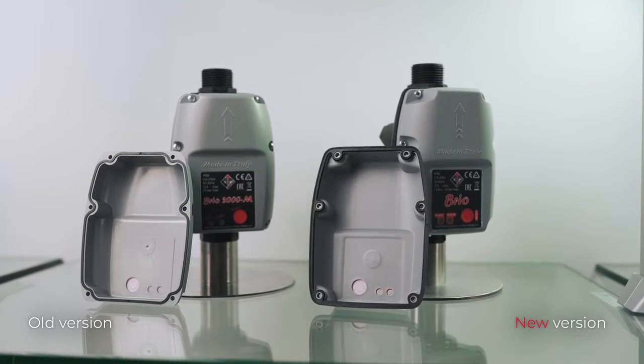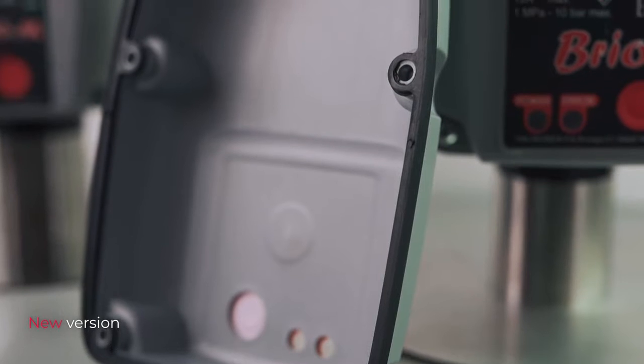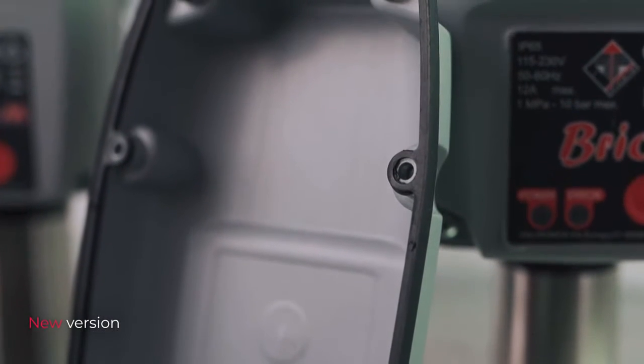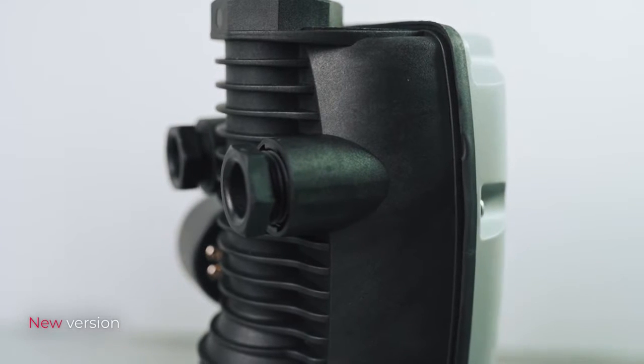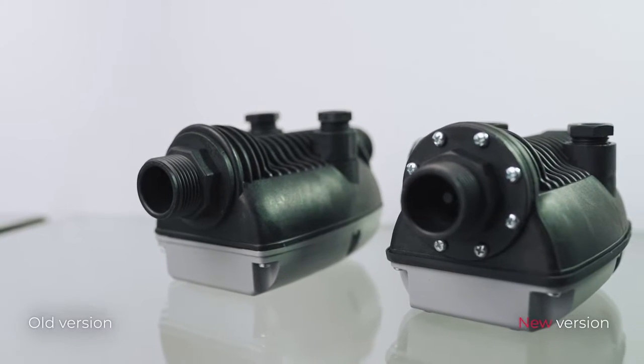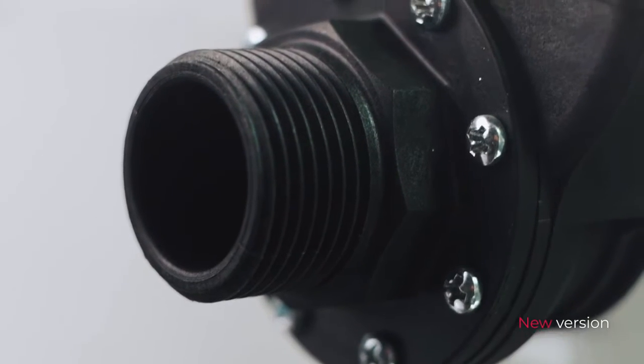The cover has been revised with an external seal, which guarantees protection against water in case the cover has not been well fixed. The cable clamps have been integrated into the Brio's body, and the non-return valve has also been revised to allow easier maintenance.